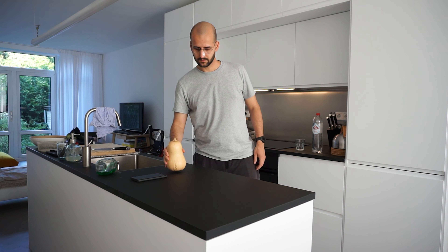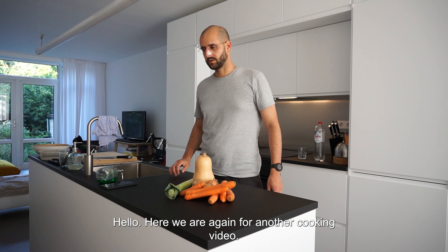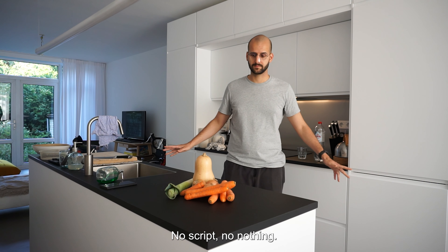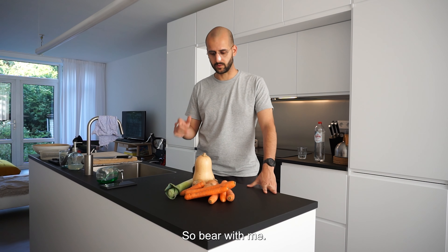Butternut squash, let's go for it. Hello! Here we are again for another cooking video. No script, no nothing, just pure improv, so bear with me.